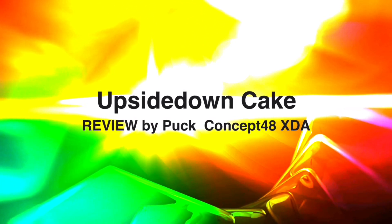Ladies and gentlemen, welcome to Channel 48. Today I present Android 14 that you can install on your Samsung Galaxy S9.